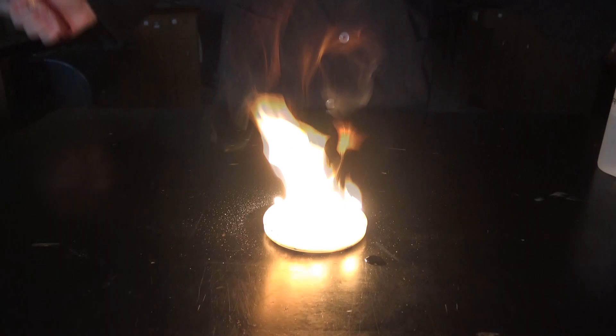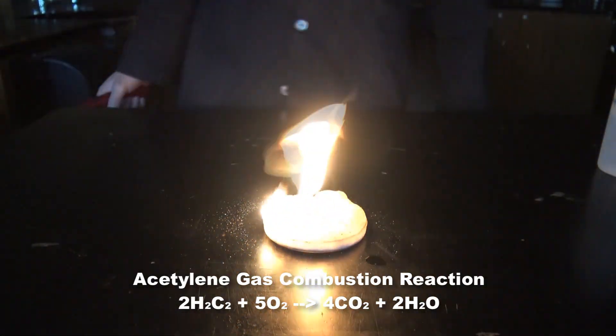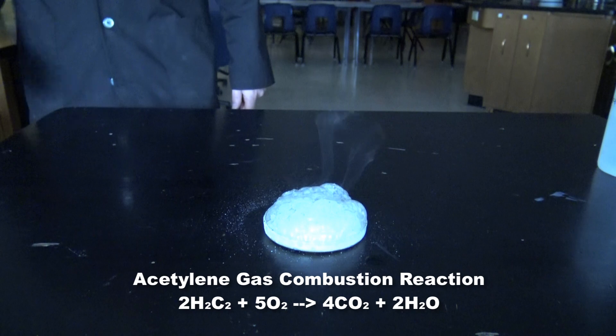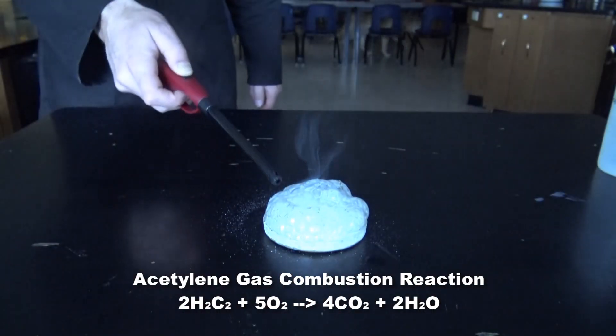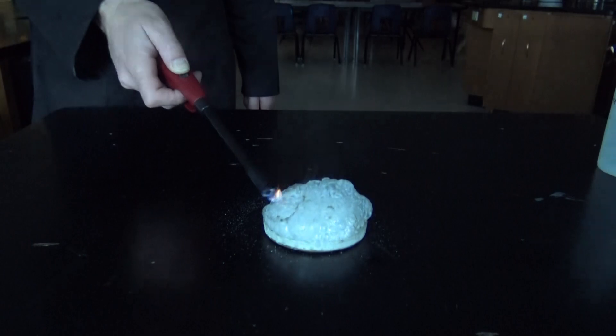When calcium carbide meets water, it makes acetylene gas and calcium hydroxide. Acetylene gas is highly combustible, and it just blows up on the tabletop here. You can see the reaction of acetylene gas with oxygen — we're making carbon dioxide and water in this reaction. And this is what's going to go on inside the lantern.